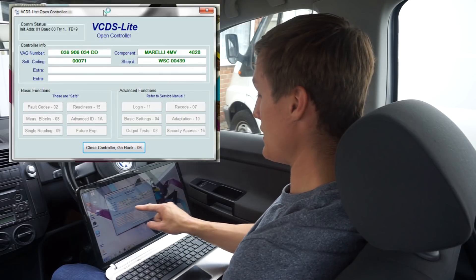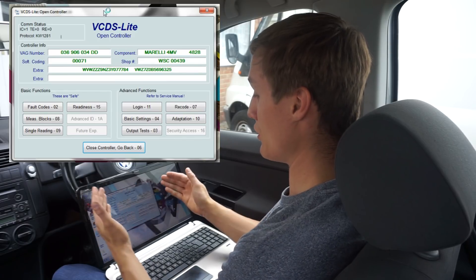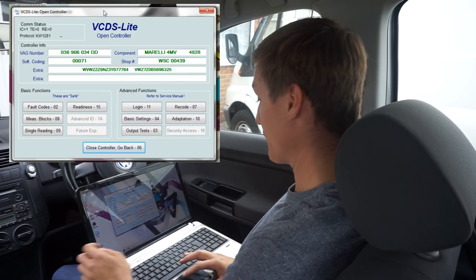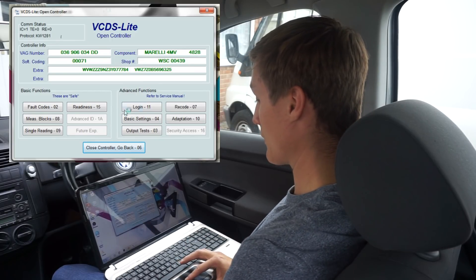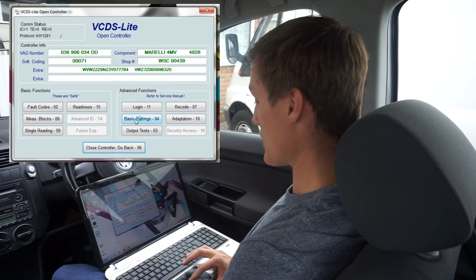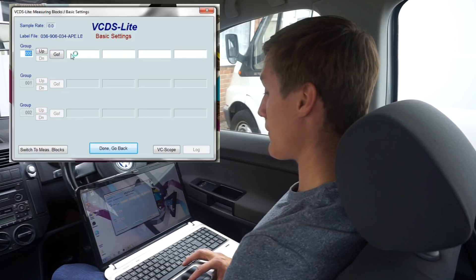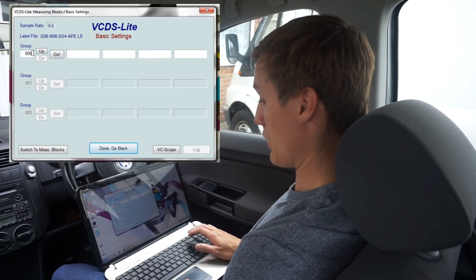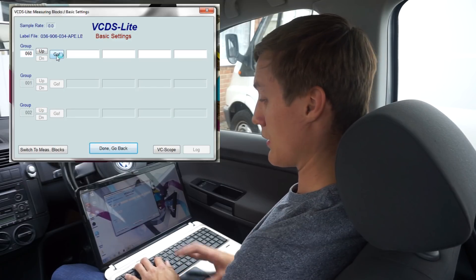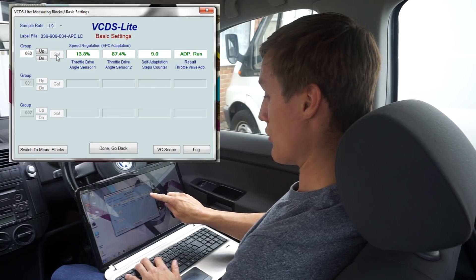The green text showing here confirms that your cable is actually connected to the car. Once that's loaded, go into Basic Settings, and up here go to Group 060. Click Go and you can see that it's running.